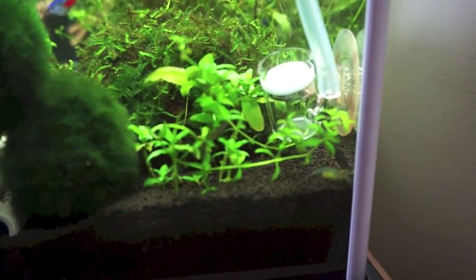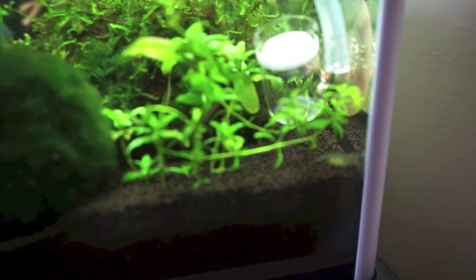You can actually see one of the small shrimp down there in the corner that has some eggs underneath it. So they're hopefully going to bring me some new additions to the tank very shortly as well.